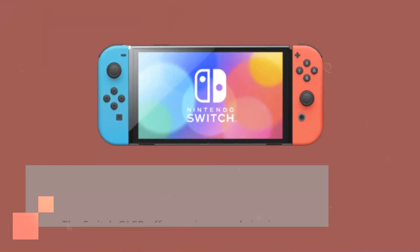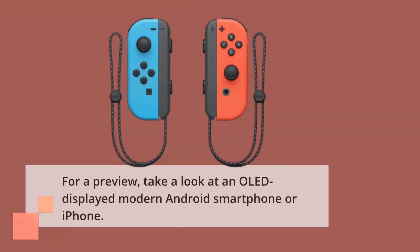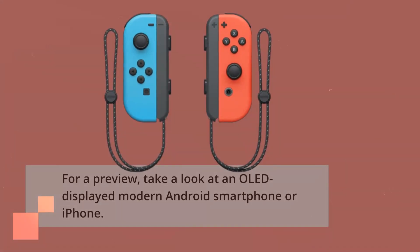The Switch OLED offers an improved viewing experience, as its brighter and more vibrant display makes the best Switch games look even better. For a preview, take a look at an OLED-displayed modern Android smartphone or iPhone.